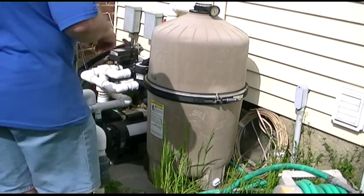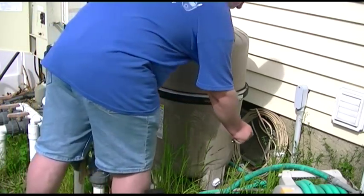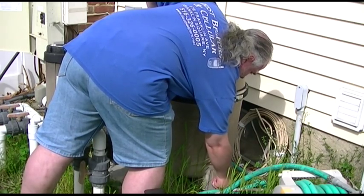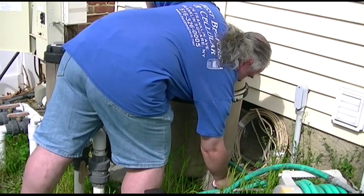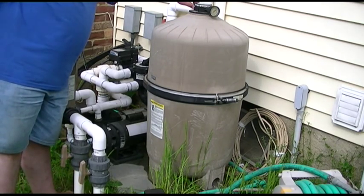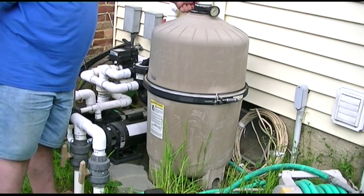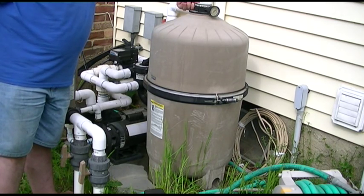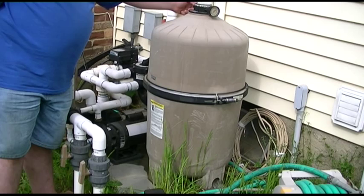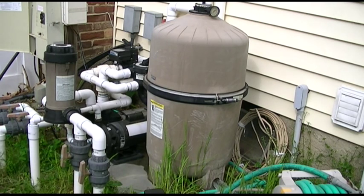Now that the filter is filled, something you don't have to do but I care to do is shut it back off and remove the bung from the bottom here. We're just going to let that lug everything out. You can actually open the air relief again to aid in that. Now if you remove it all the way, you get a nice stream of water to come out the bottom.